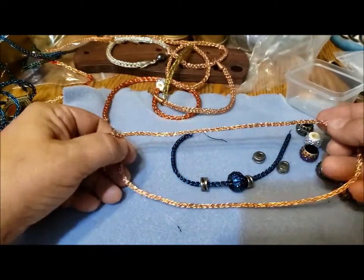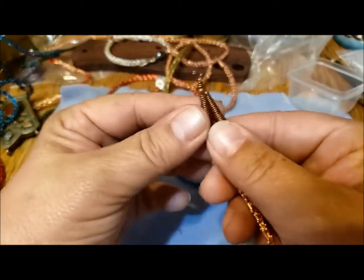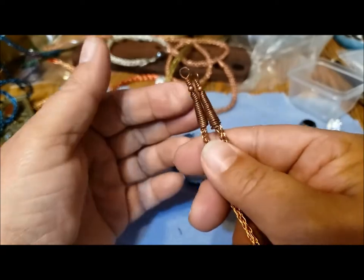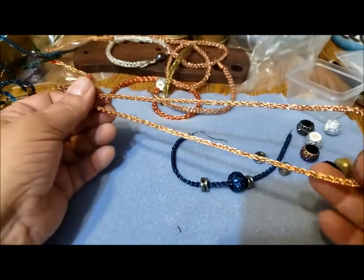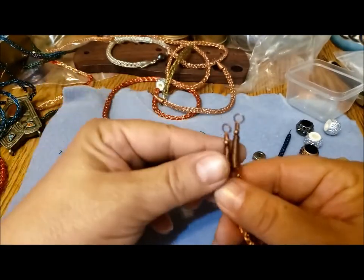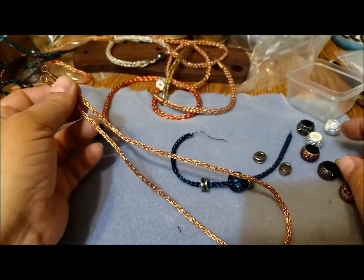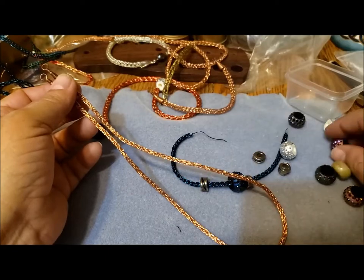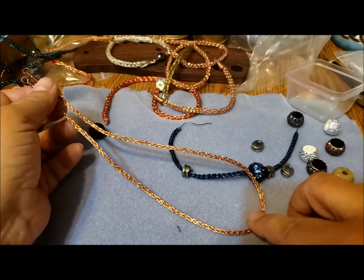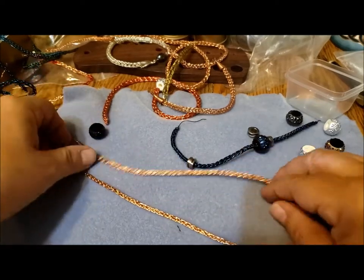This is a necklace length, and again I put the ends on it. These are more consistent — I'm getting better as I practice. But now that the ends are added, I can't slide these large beads over it if I wanted to add something like that to the necklace. So I'd have to get a different type of clasp or something even larger to put on there.